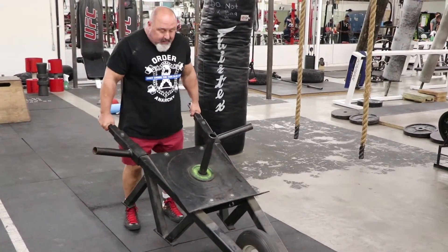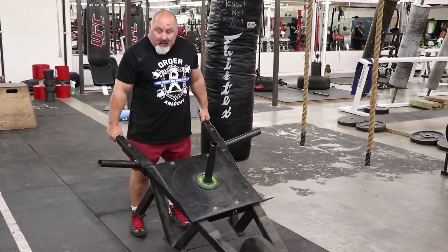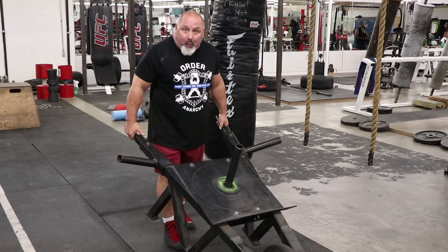You have to control it. Here, it's sitting still for you. This way, you're going to have to use a lot more obliques for stability.